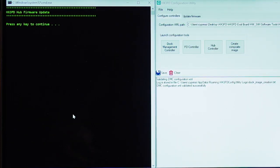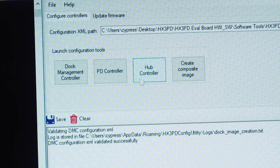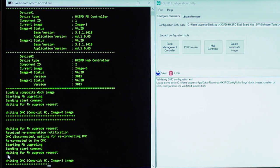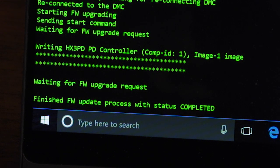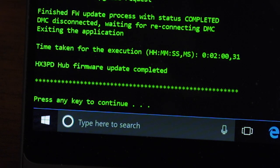Firmware update to the HX3PD is easily managed by the HX3PD's configuration tool. The tool combines individual program files for the hub, PD controllers, and the DMC into a single image file for ease of programming. The tool automatically executes firmware updates by keeping two copies of the firmware images on-chip, keeping the prior firmware version always in place while updating the second copy. This provides a fail-safe update mechanism in case an interruption occurs during the firmware update process.